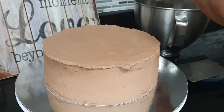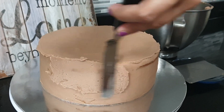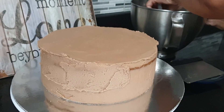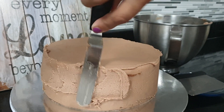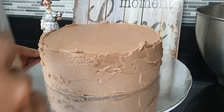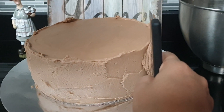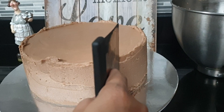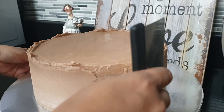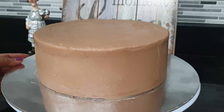It's a little bit more than the rice. I'm going to make a little bit more. Then we will smooth the cake.